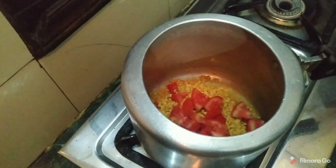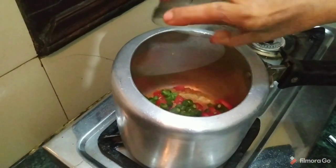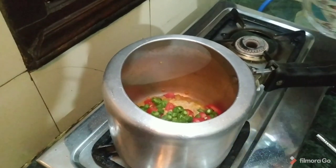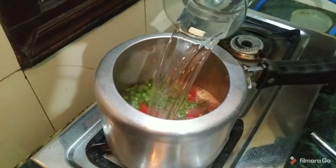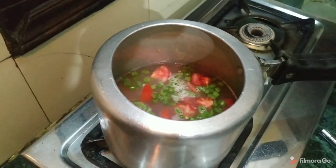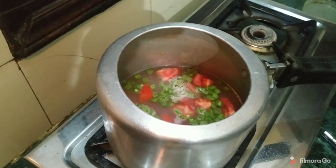This should be done fine and add tomatoes a lot. We are going to put eat vegetables. Now we add water.